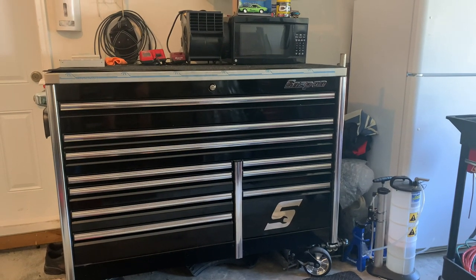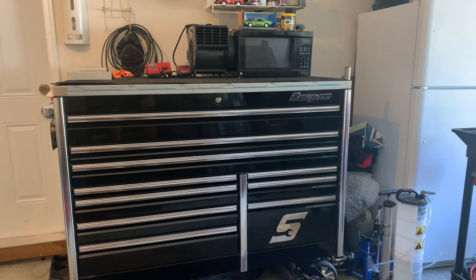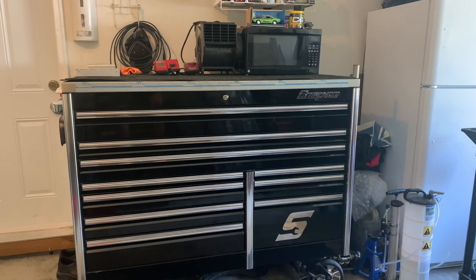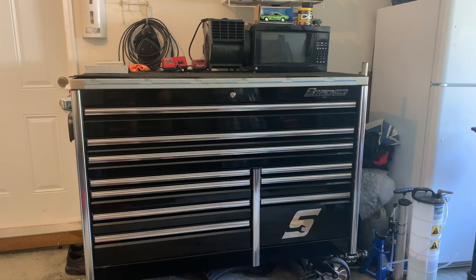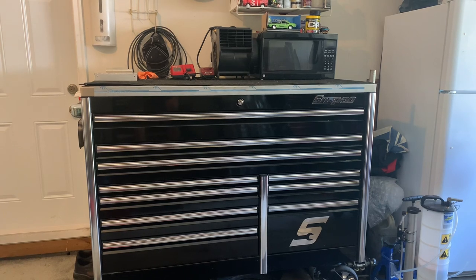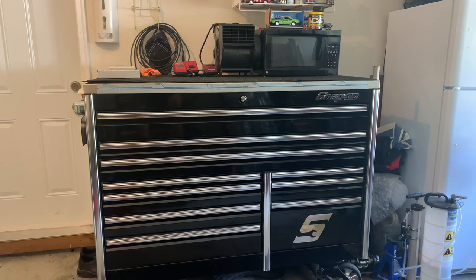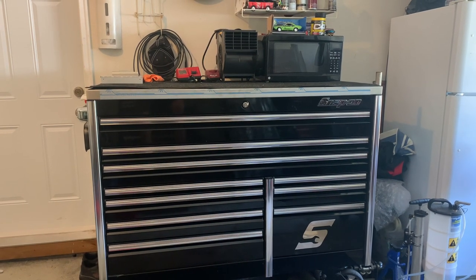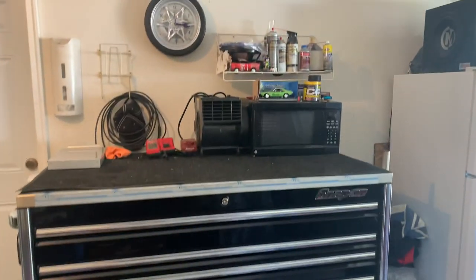What's going on everybody, today we're going to do a quick toolbox tour of my 60-inch Snap-on Epic cabinet. I've got all my stuff at my home garage right now, it's all fairly clean and organized. I'm prepping to go to a new shop, so I figured while I got everything here and accessible, I'll make a quick YouTube video, go through some of my stuff, and show you guys what I got.